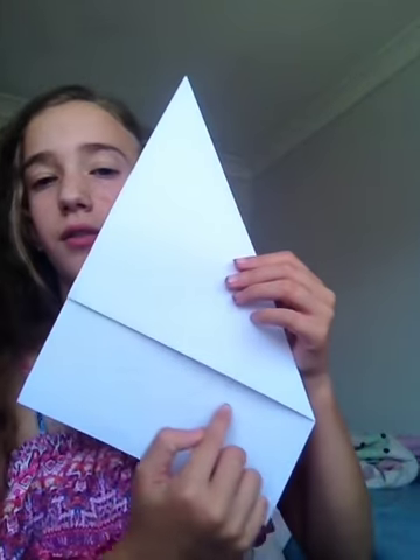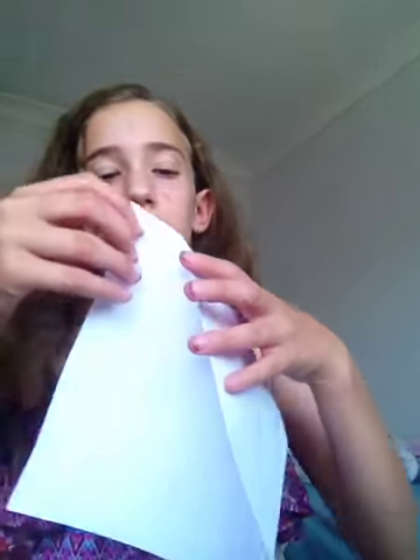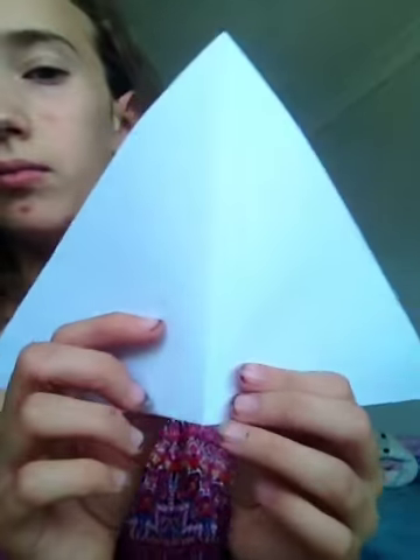Just cut off this little rectangle. Now that you've done that, you should have a triangle. Make sure that triangle has a crease at the bottom. Now you're going to unfold it and you have a line. Now you want to take this part here.